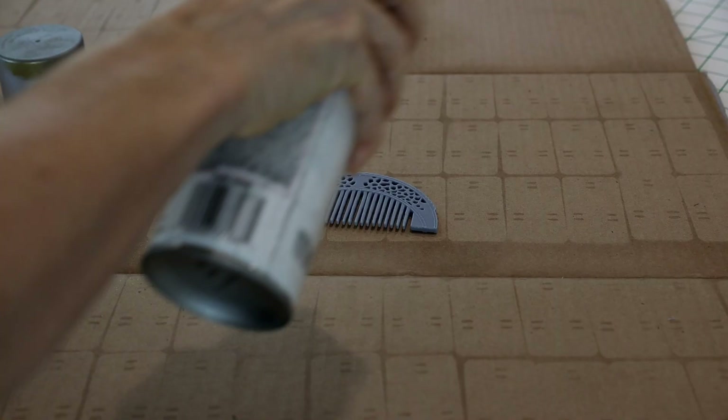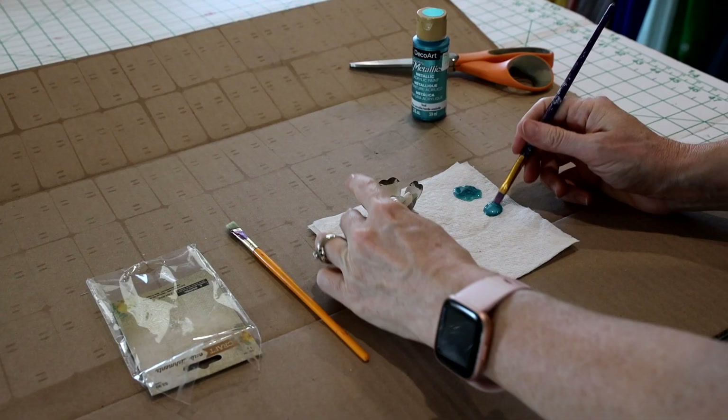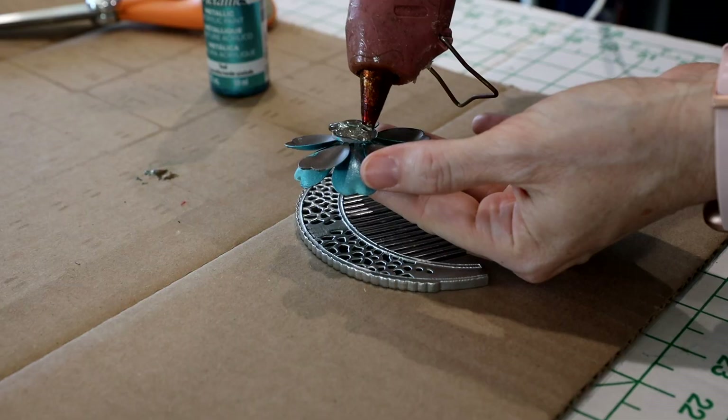Once printed, I spray painted the comb with a silver metallic paint. For the metal flower, I went to Hobby Lobby and found a cream colored metal flower that looked really close to Mulan's comb. I also bought a bottle of teal metallic paint and quickly painted the cream colored petals. Then I simply hot glued the flower base to the comb — I don't think there's anything that you can't hot glue.